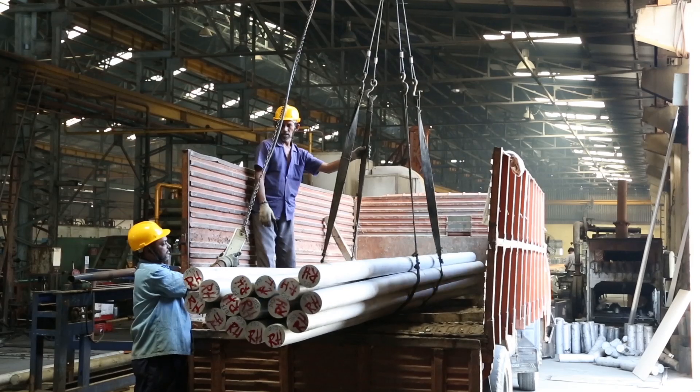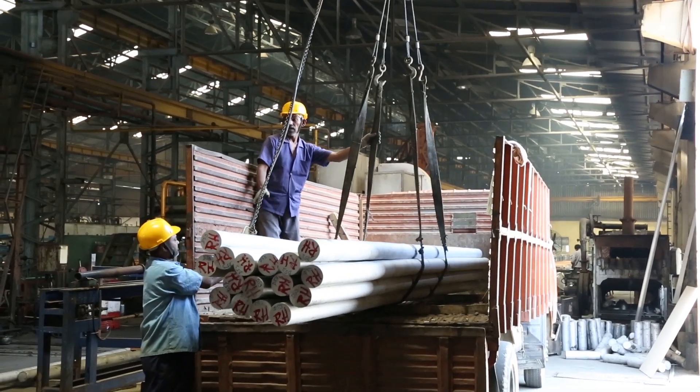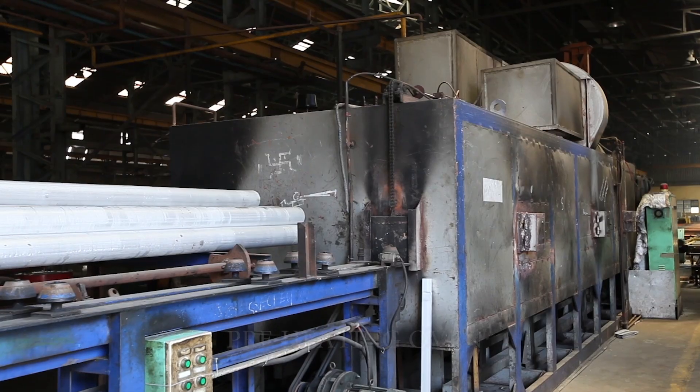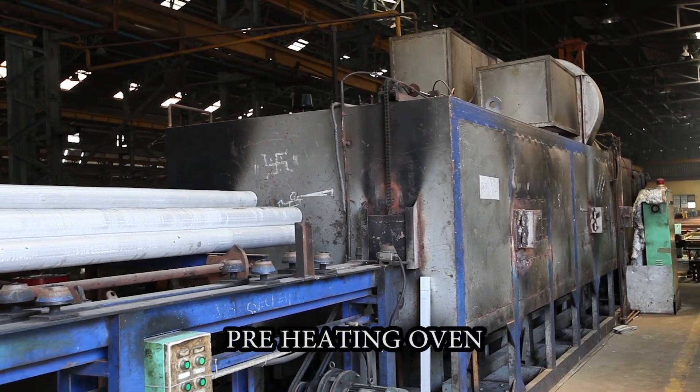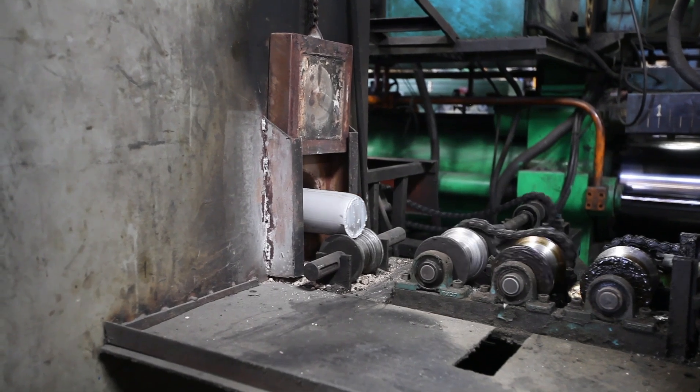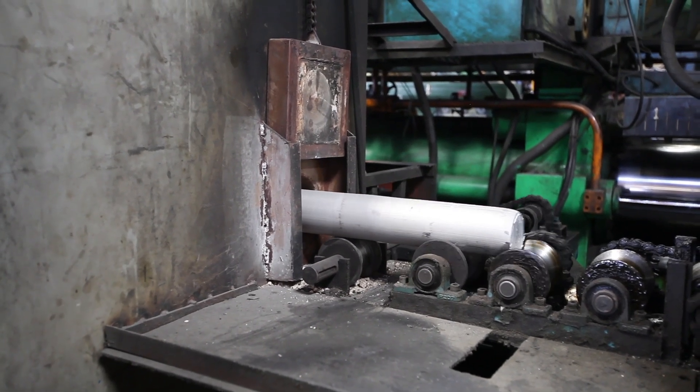These aluminium logs are brought to the extrusion area and unloaded using cranes. The logs are then preheated to 450 degrees centigrade for malleability and brought out of the oven for shearing into billets.